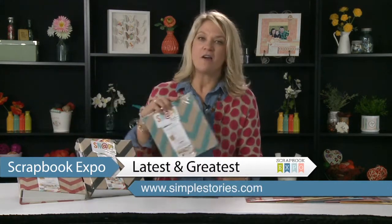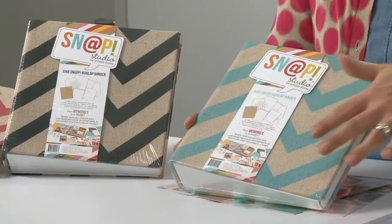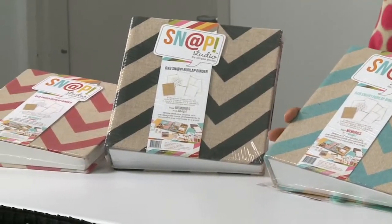First thing I want to talk about are our new snap binders. Our new snap binders come in burlap in three colors — you see the fun chevron in teal, black, and red. The insides of the snap binders include ten different pocket page protectors as well as different dividers, so when you're purchasing your snap album you have quite a few products already in that album to get started.